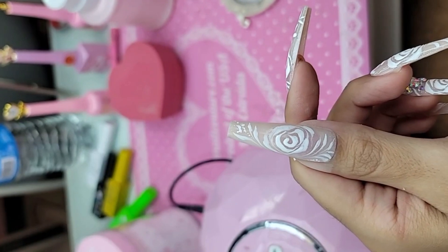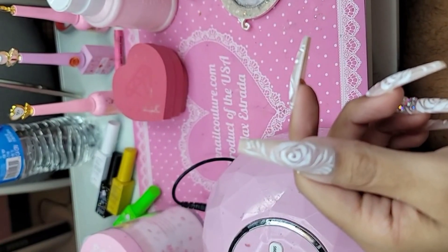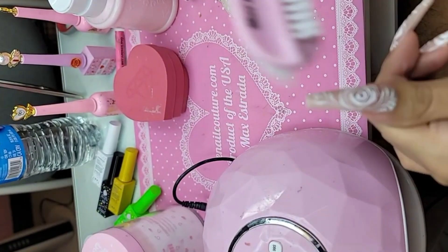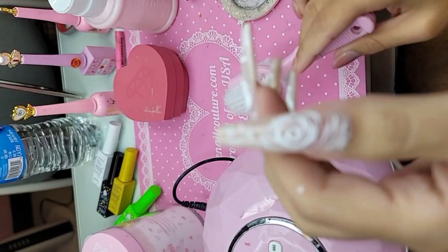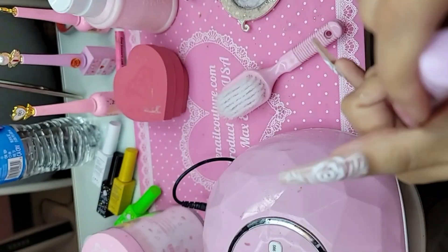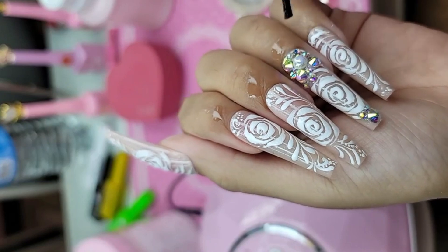Super classy with white, super chic, very bridal. Beautiful. And then after the hand comes out of the lamp, we're going to add a little bit of cotton candy Kuroko oil, and these phalanges are done.